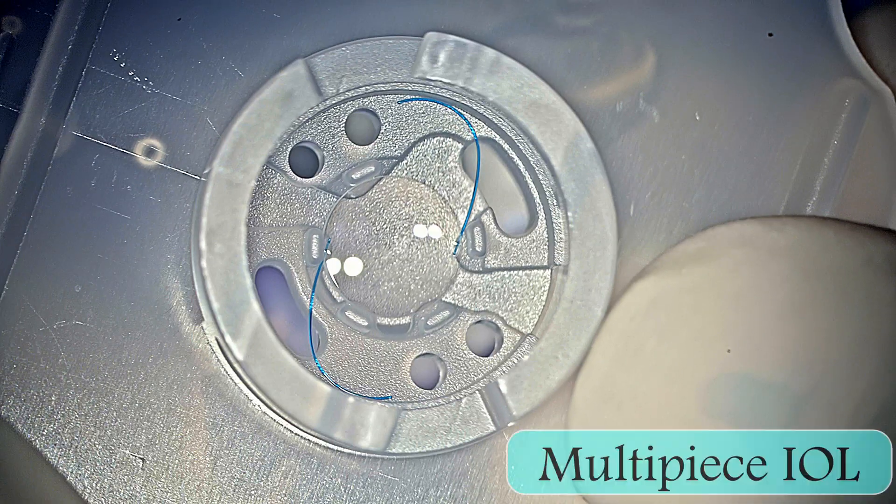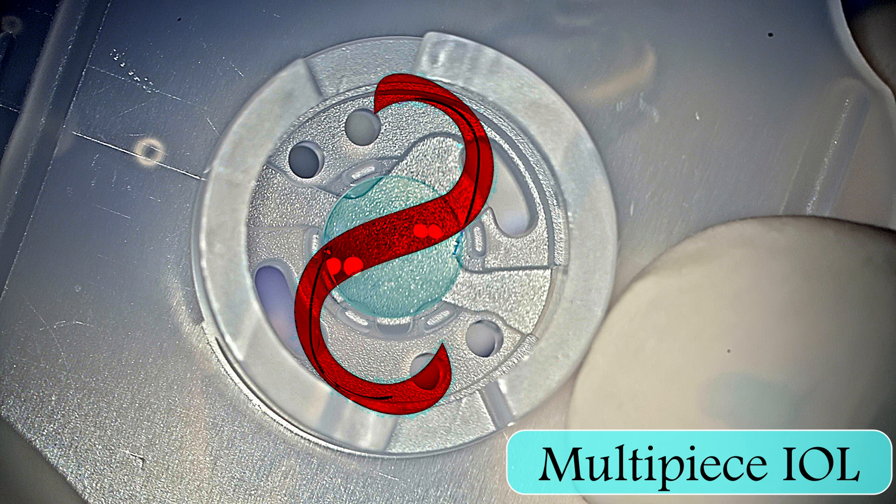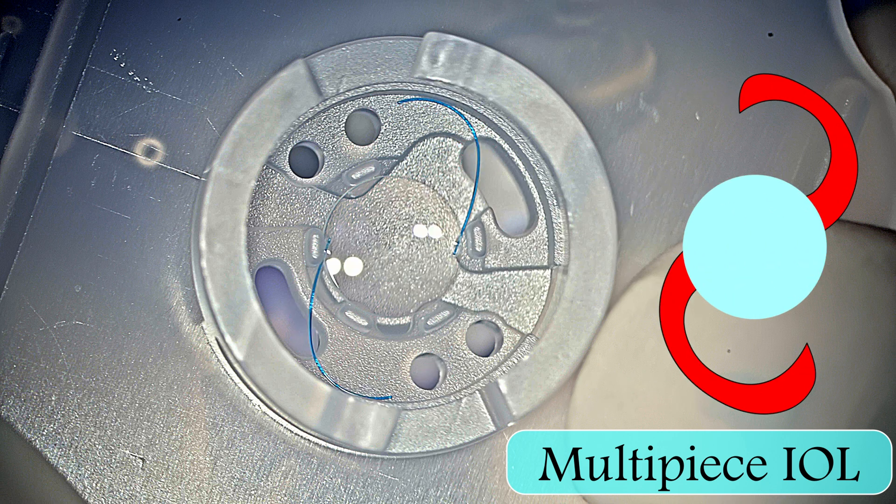The lens is held with the haptics in the inverted S-shape format, and this is how the lens is usually kept in the box.